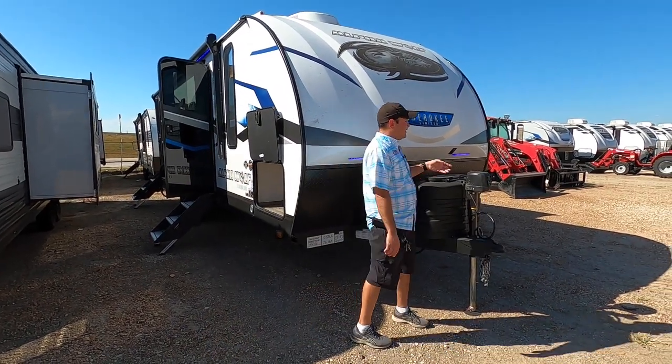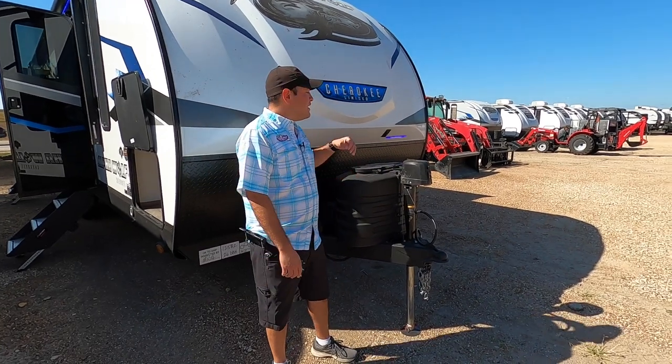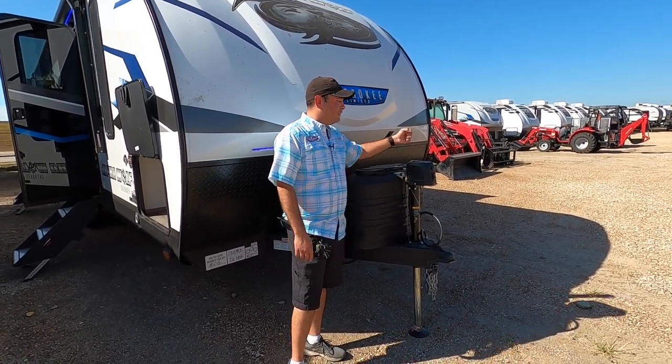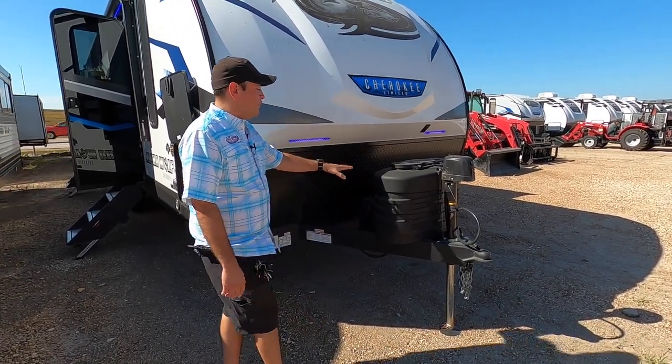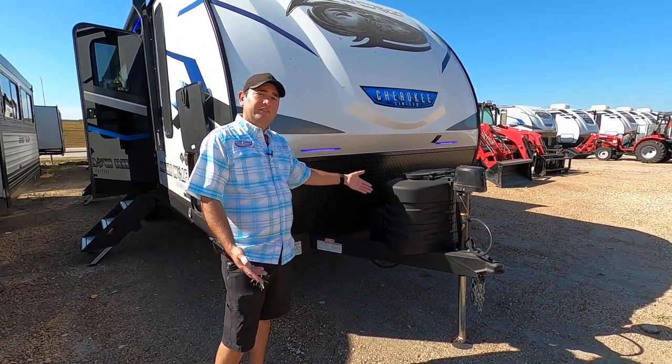Starting out up front, we have an electric tongue jack. All you have to do is press and hold and it'll go up and down — no hand cranking required. In case of a worst case scenario, it does have a manual override right here; just pop this cap off and you can rotate it so you won't get stuck with or without your RV. We make sure at Cliff Jones that we have the propane tanks filled up ready to go. The battery is pre-installed from the factory as we have built-in solar.